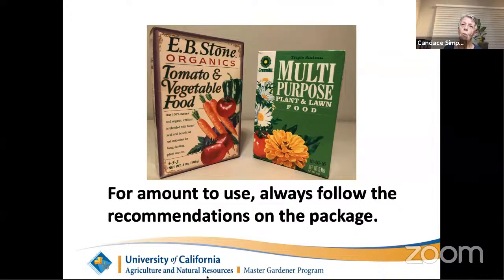There was a question about what a complete fertilizer is. If you can see the arrow, the three numbers on this fertilizer package — if they're not zero — that's called a complete fertilizer, meaning it has some amount of the three primary nutrients needed by plants: nitrogen, phosphorus, and potassium, in that order. The only one we're concerned with here, if you're growing in Santa Clara County clay, is the first one — nitrogen — because the other two are plentiful in our clay soil.